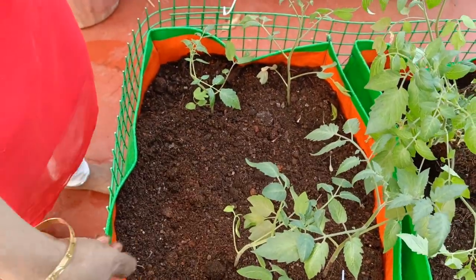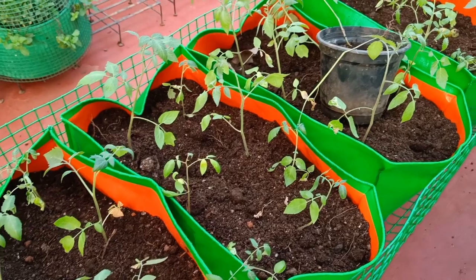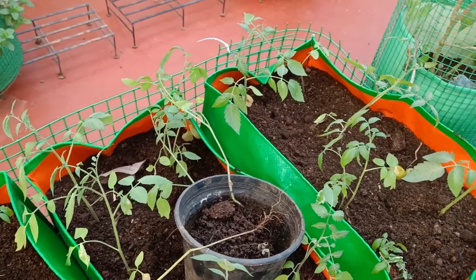That's it folks for this video. Subsequently I will share videos related to staking and plant care of these tomato plants. If you like this video, check out other videos in my channel as well and consider subscribing. Happy gardening!